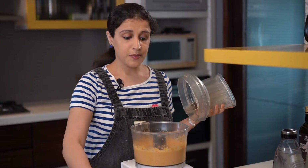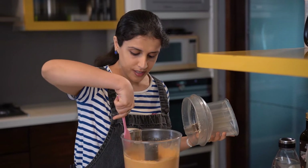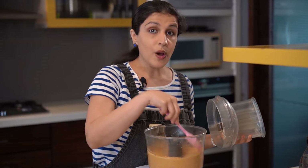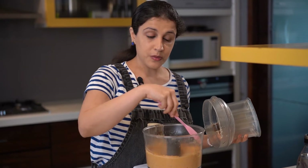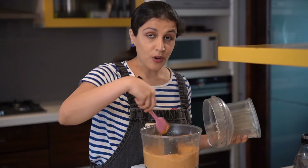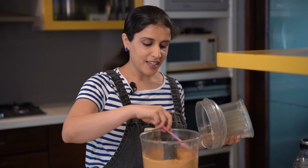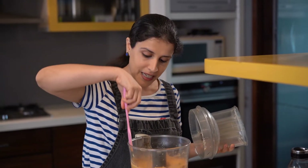Through your blending process, you just scrape down the edges and push it down. Now if you haven't frozen your chickpeas, which is absolutely fine, you can also choose to add a cube of ice at this stage — this will make the hummus super creamy. Because I've already used frozen chickpeas, it's quite creamy as is, but in case you'd like a creamier consistency, do use a cube of ice.